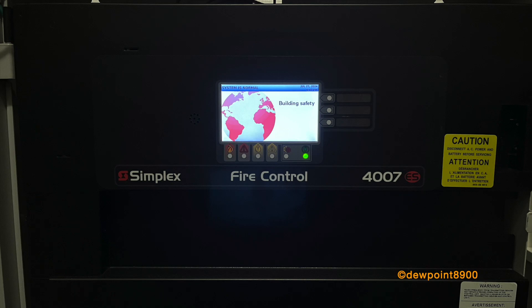That concludes the self-test and walk-test with the TrueAlert ES signals. Interesting to note how the addressable signals do not activate the strobes on walk-test.